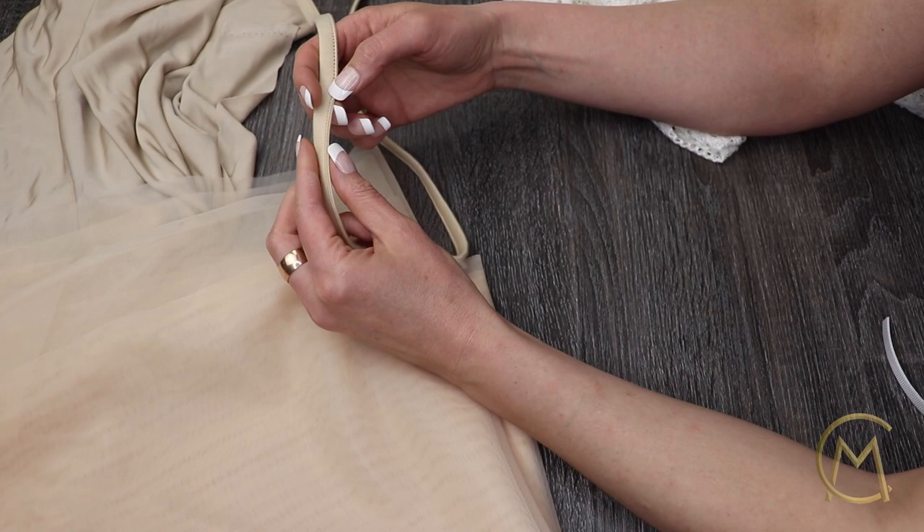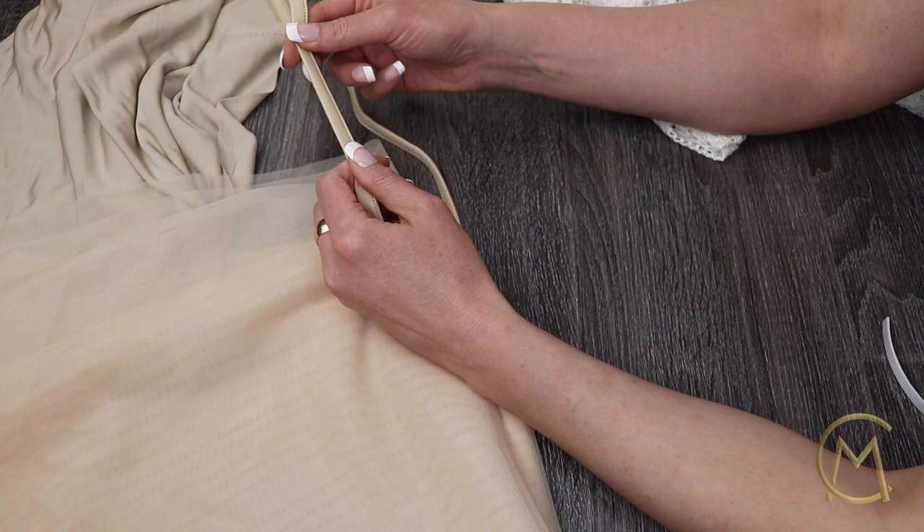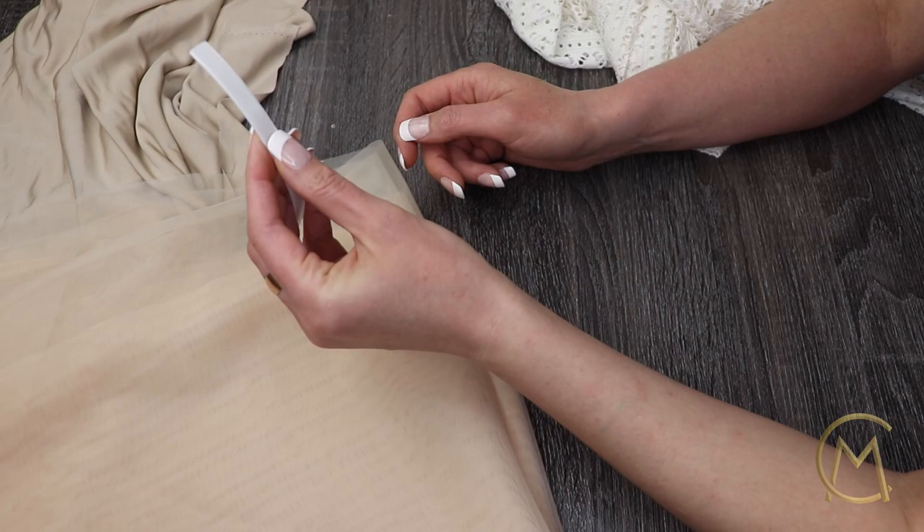Foam for the cups — we will be making our own cups. Tape that does not stretch and is in a nude color. This tape is hollow on the inside, in which we will be inserting our boning through.